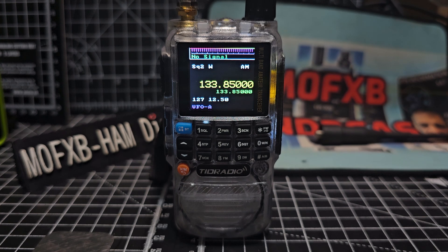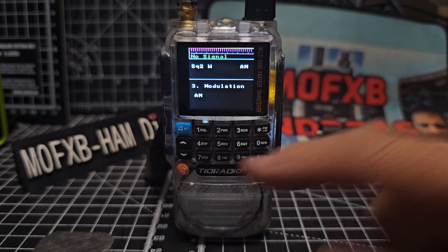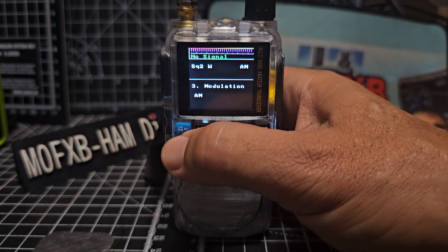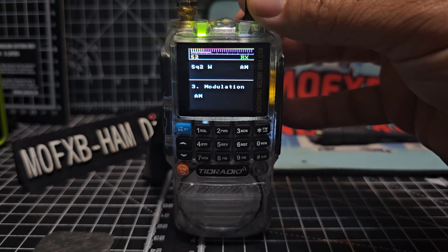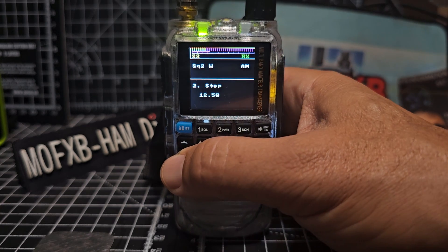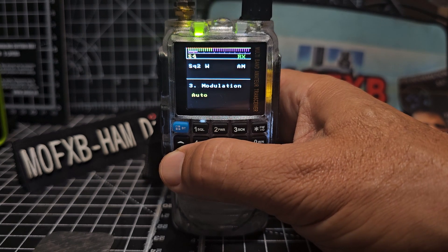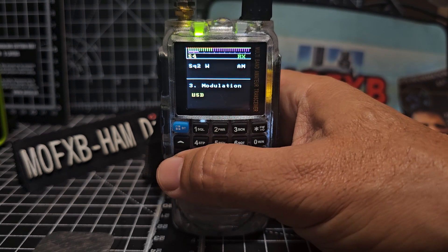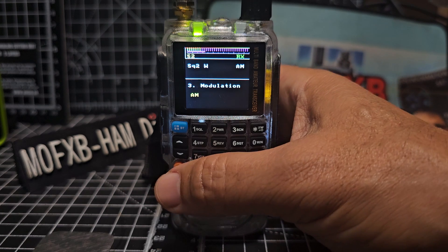TRD Radio H3 with Marcus Dudley firmware on airband. You can actually select the mode — press the menu, go up and down till you get to number three. This is experimental firmware written from scratch. You can select AM, FM, and USB. Look at that, there's AM there, and then we'll back out.